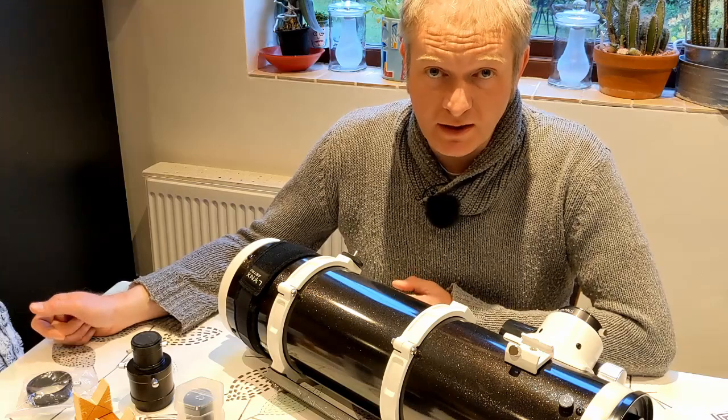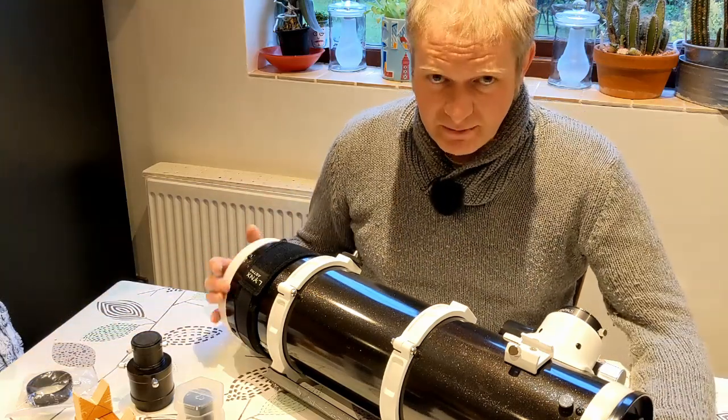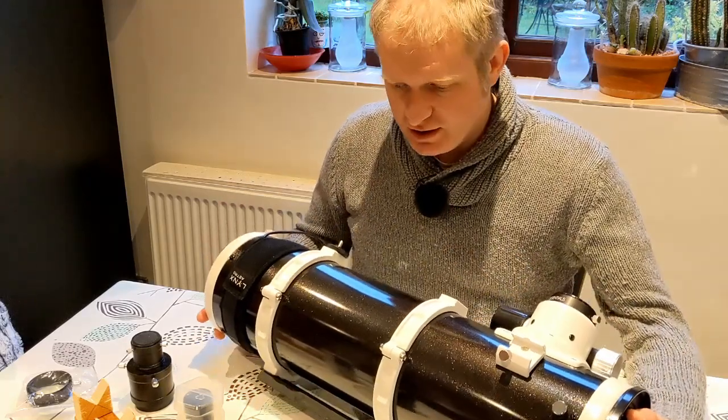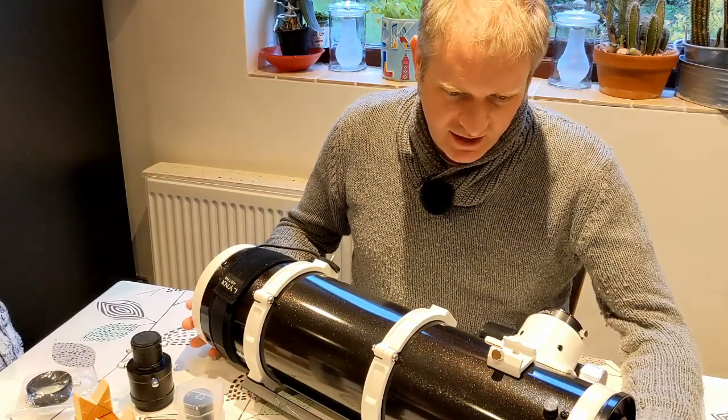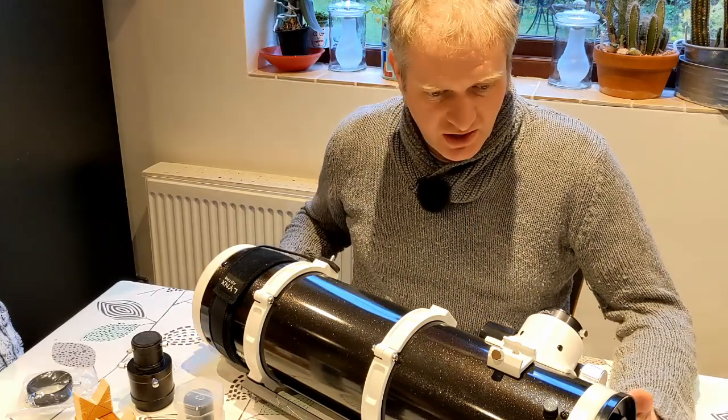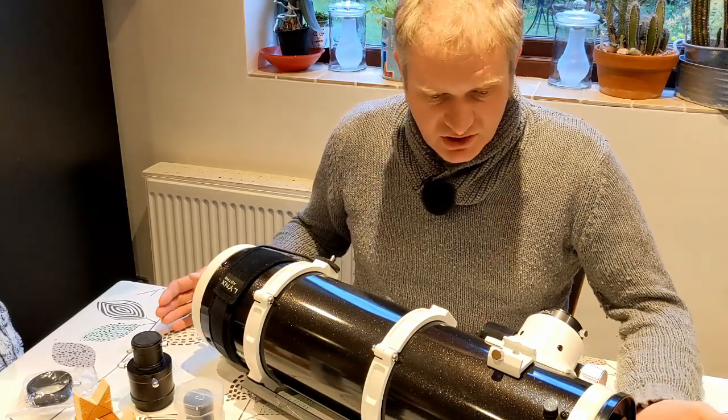Hi everybody, I hope you're staying well. Pimping your PDS. So here is a Skywatcher 130 PDS and it's a fantastic scope — straight out of the box it's a really capable imaging scope.